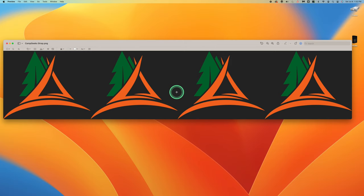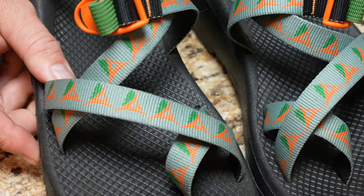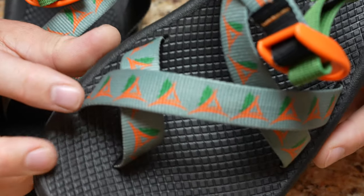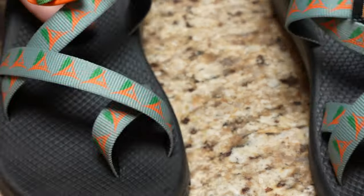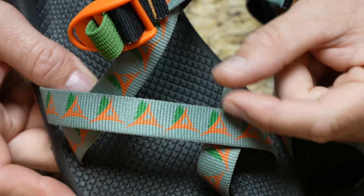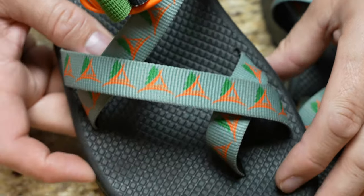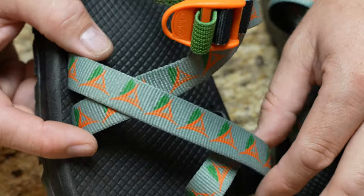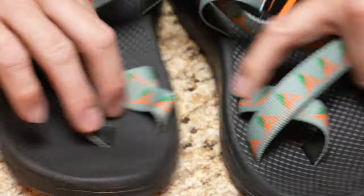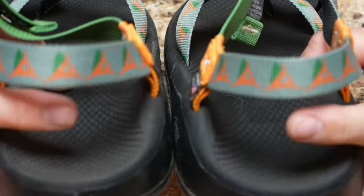Looking closely at the actual print quality: one strap is perfectly centered, while the other is positioned slightly higher — but that's what the cutoff area accounts for, giving them ability to shift it up or down. Overall it still looks fantastic, and the heel leashes turned out great too.